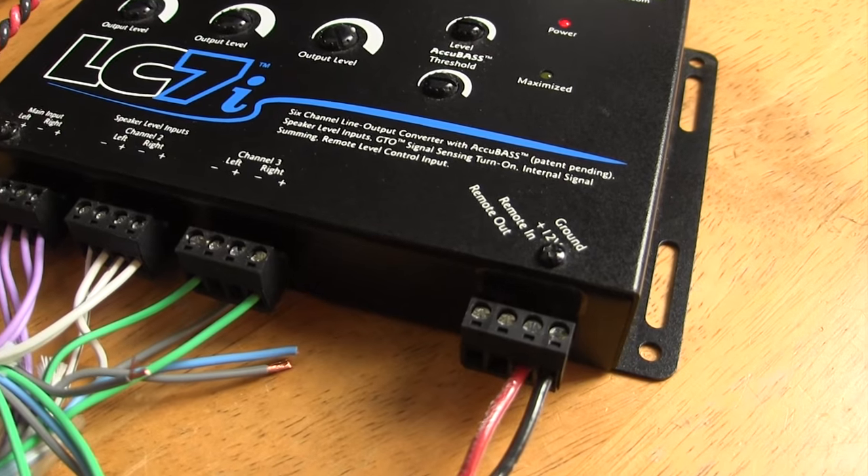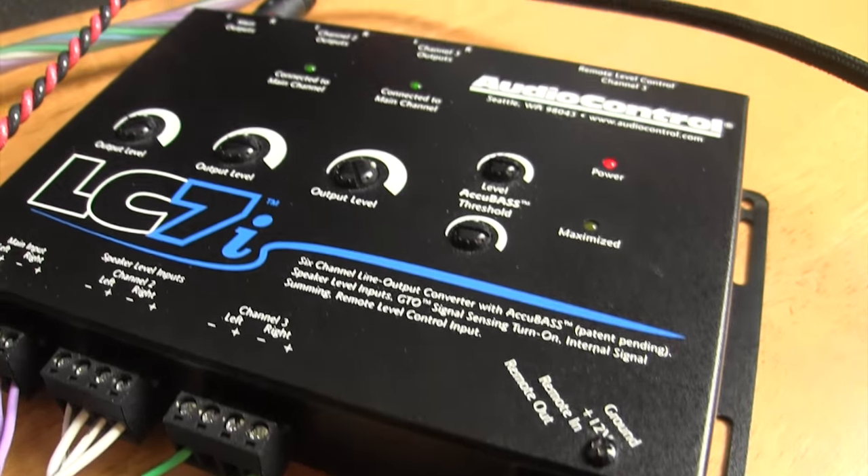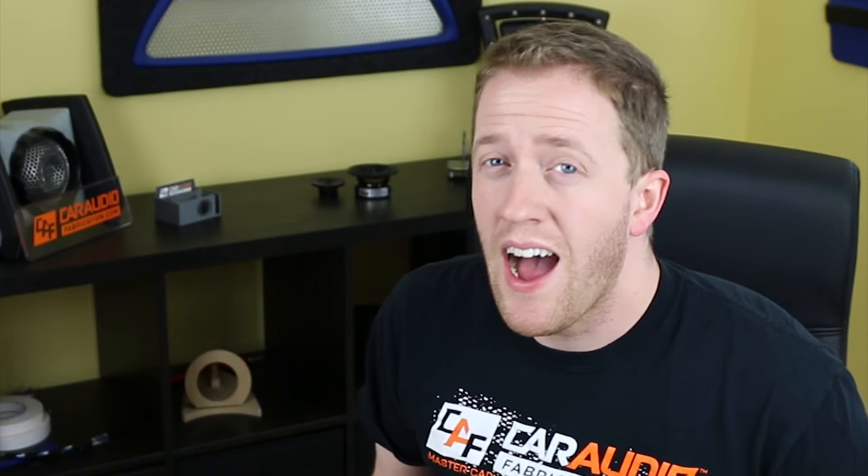Luckily, many car audio companies are starting to make aftermarket interface devices that allow us to easily grab that signal, correct it, and then send it to aftermarket amplifiers. Now, how do these devices work?